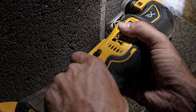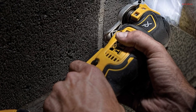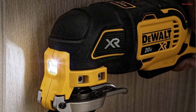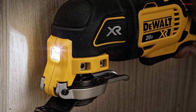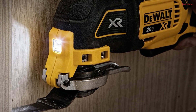Changing accessories is a breeze with the quick-change accessory system, eliminating the need for wrenches. The kit includes an array of accessories, including sanding pads, sheets of sandpaper, wood blades, a charger, and more, all neatly organized in the accessory storage box. Additionally, the bright LED light ensures you have excellent visibility when working in dimly-lit areas.